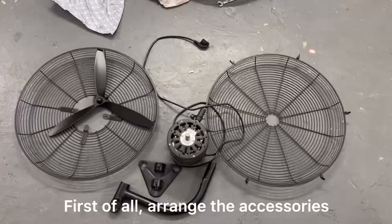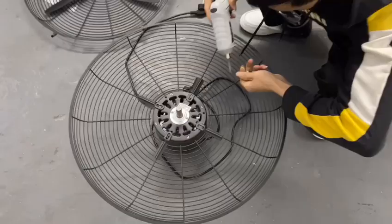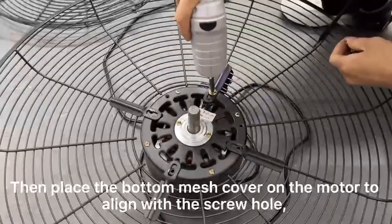First of all, arrange the accessories. Then place the bottom mesh cover on the motor, lining up with the screw hole.